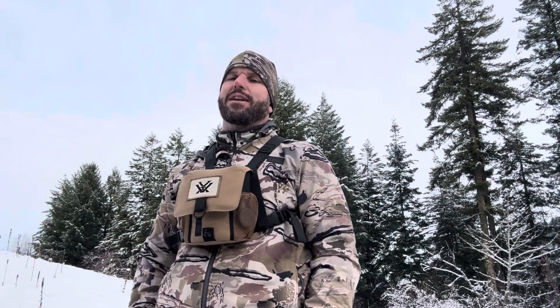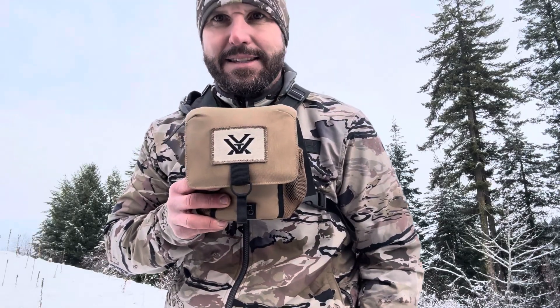Hey y'all, Josh here — aka the world's greatest dad — and we're here to chat about one of my favorite pieces of hunting equipment: the Vortex Glass Pack binocular case. Let's get it.